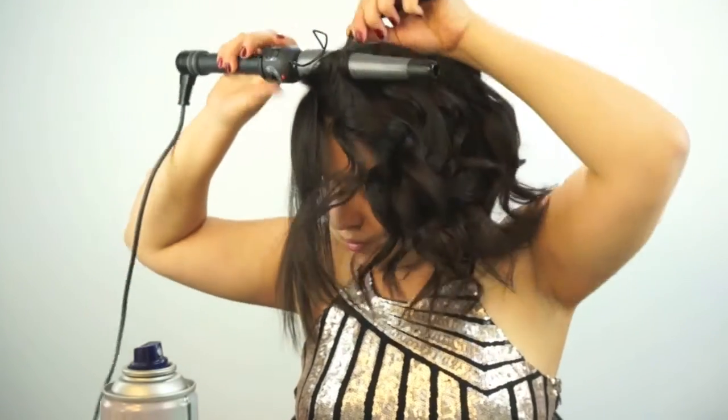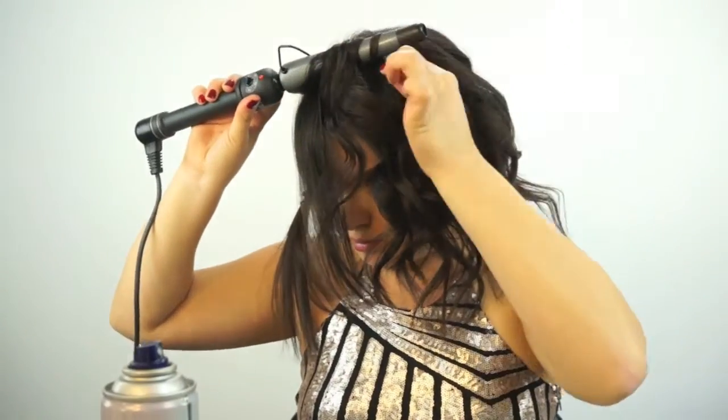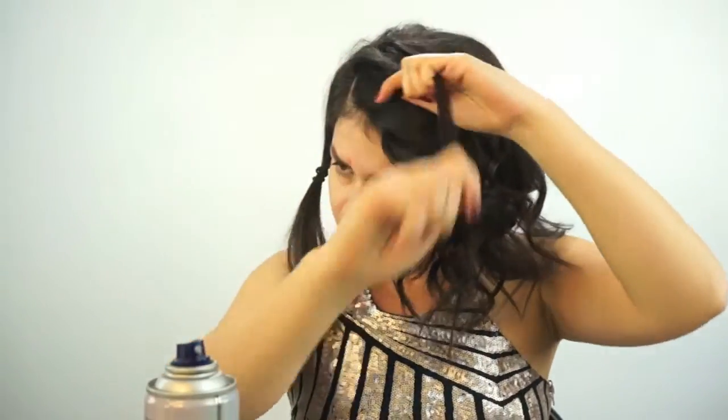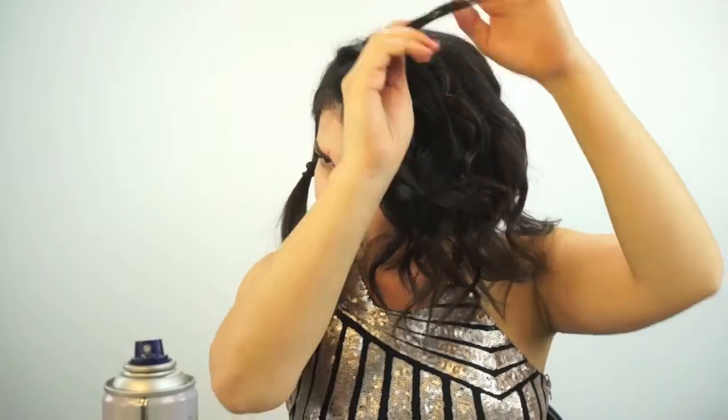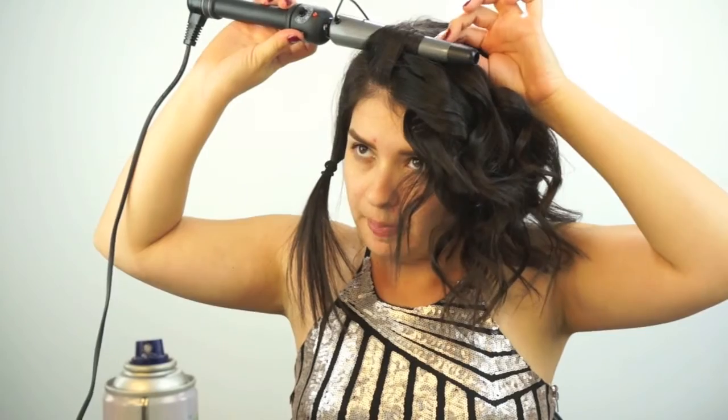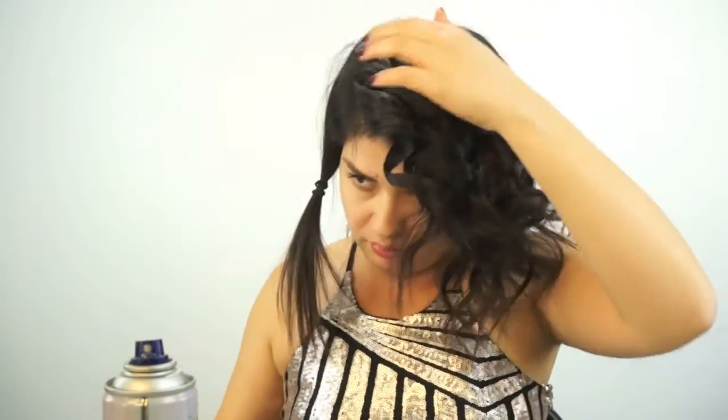For the front two pieces, make sure you're curling it upwards towards the sky. I also have a lot of baby hairs in the front, so I just made sure to put some extra hairspray there.